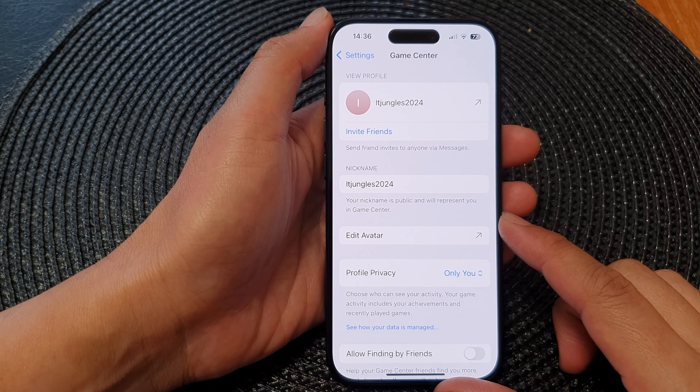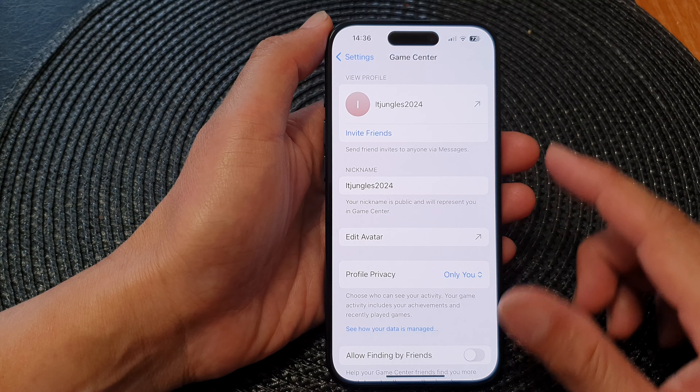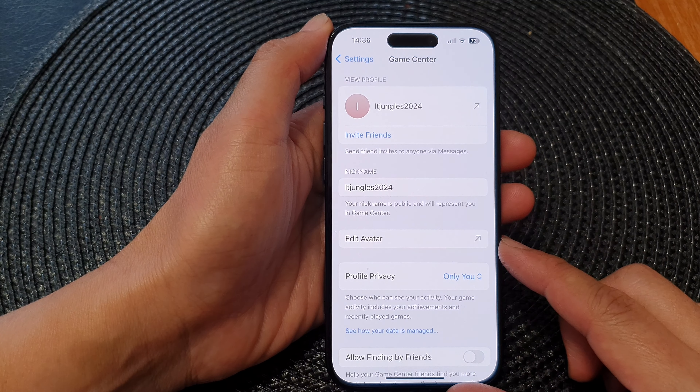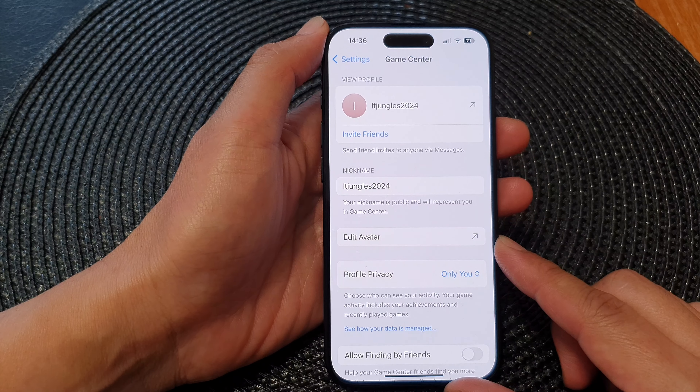Hey guys, in this video we're going to take a look at how you can change the Game Center avatar on the iPhone 15 series.